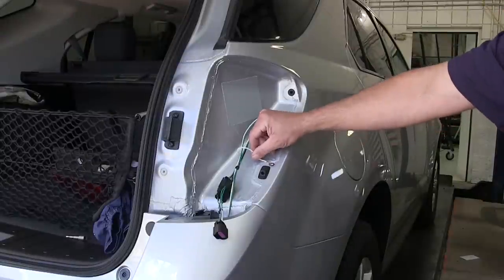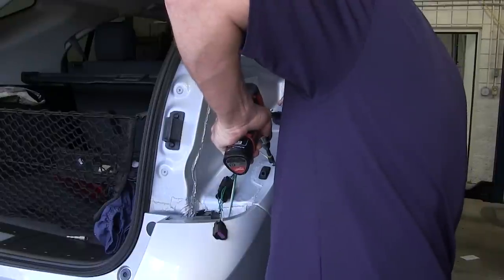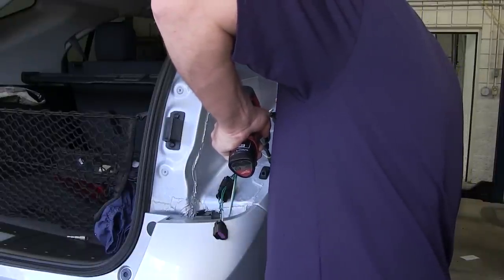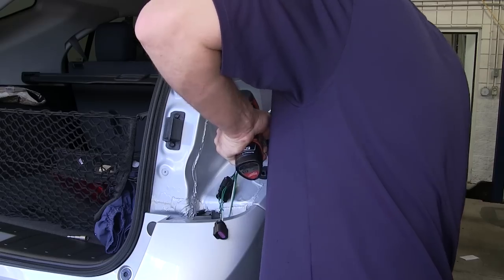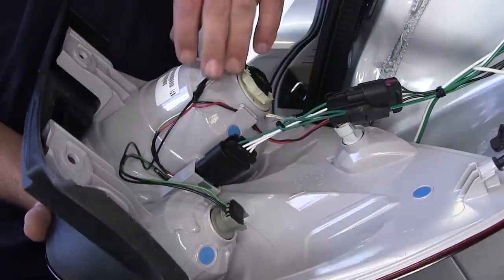Here on the passenger side, once we secure the wiring, we'll take the white wire with the pre-attached ring terminal and secure it to the body. This will provide the ground for our new four-pole harness. Now with the ground secured, we'll go ahead and reinstall the tail light assembly.